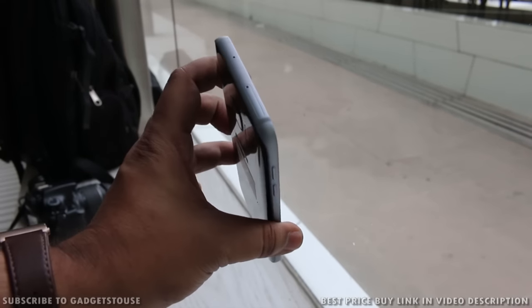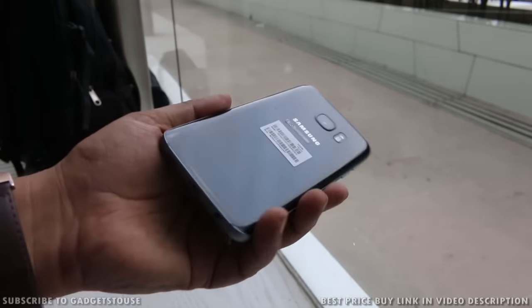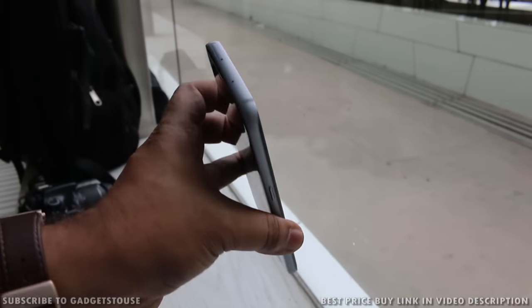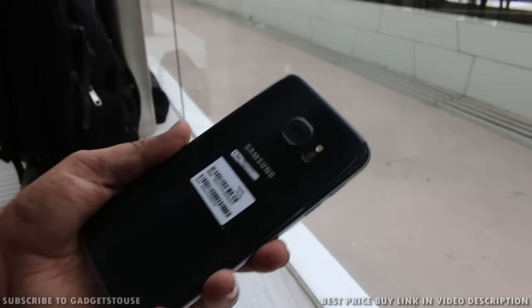As far as the build quality is concerned, the build quality has been great on this phone. It is very much inspired by the design we saw last year on the Samsung Galaxy S6. So this is a lot like the S6, but it is an enhanced and improved version in terms of design as well as overall features.